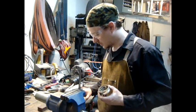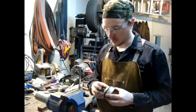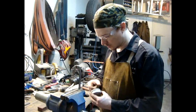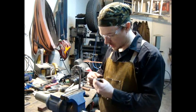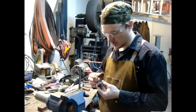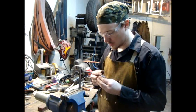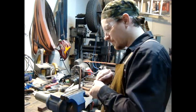I applied the flux — it's just a regular flux for soldering. I applied it to the tang of the knife. I'm going to take a little bit on my finger and get it inside the guard here, so when I slide it down there's going to be a good amount of flux to clean the metal as it gets hot, so the solder will flow down through into it.